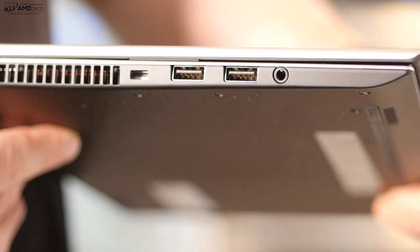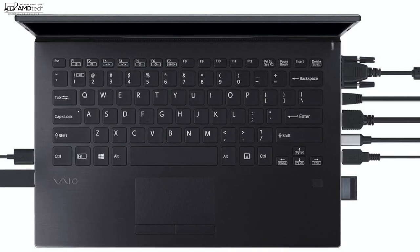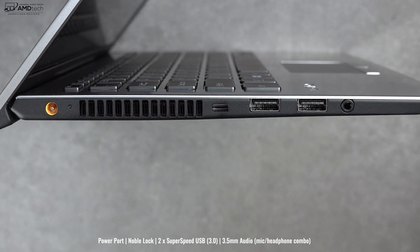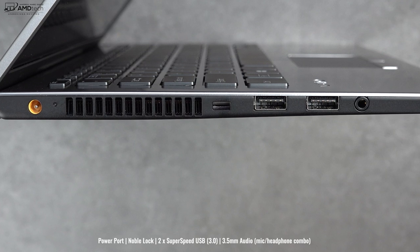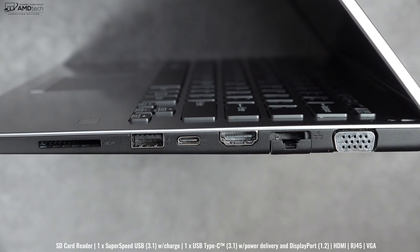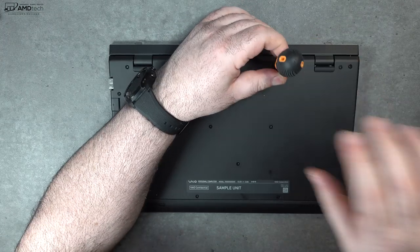The port selection is excellent on the Vaio SX14. On the left side you get your power port, a Noble Lock port, two USB-A 3.0 ports, and a 3.5mm audio jack. Moving over to the right side: a full-size SD card reader, a USB-A 3.1, a USB-C 3.1, full-size HDMI, RJ45, and finally a VGA port.